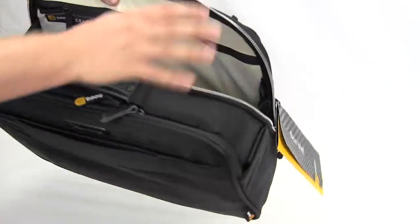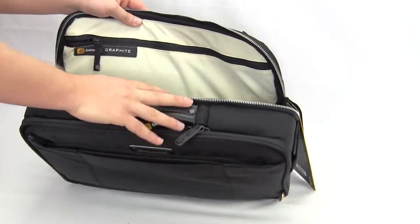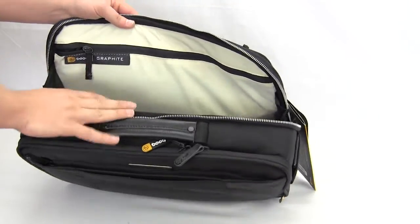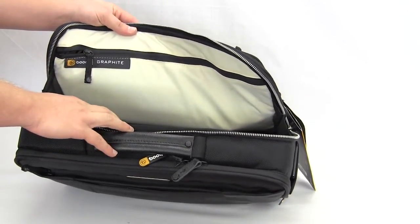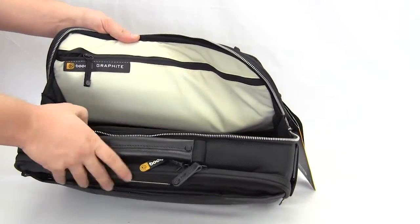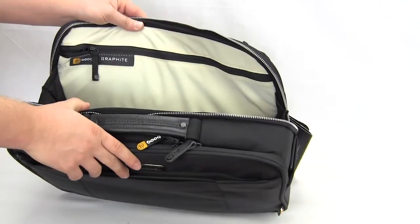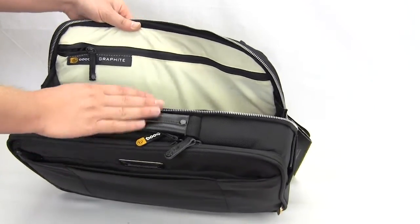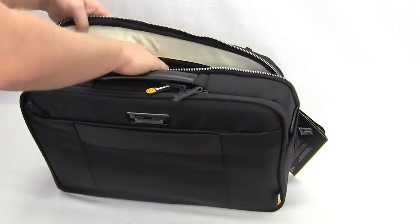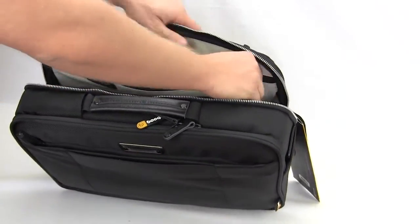This is the main compartment — this is actually not for your laptop; this is for books, documents, extra things you want to put in here. It is very big, so you could fit like two big textbooks in here. It also has a secondary pocket inside so you can put some extra stuff in there.